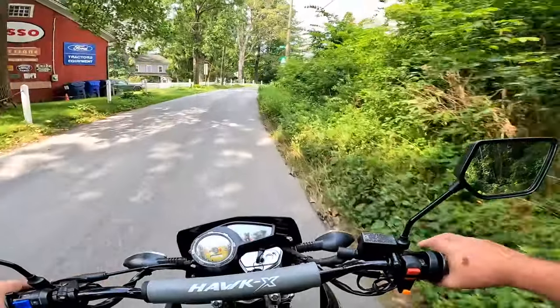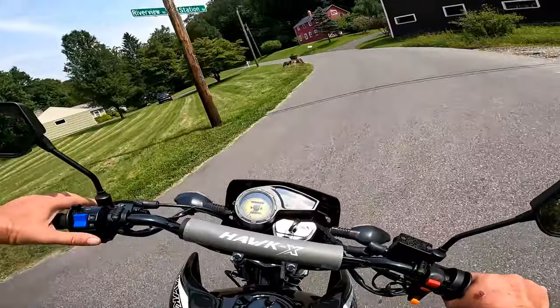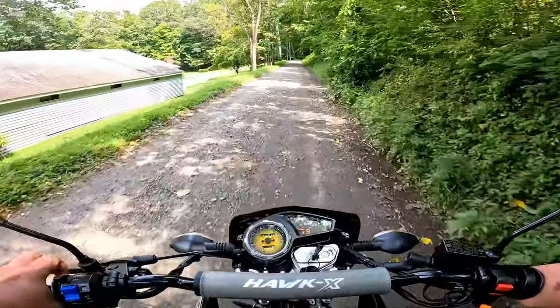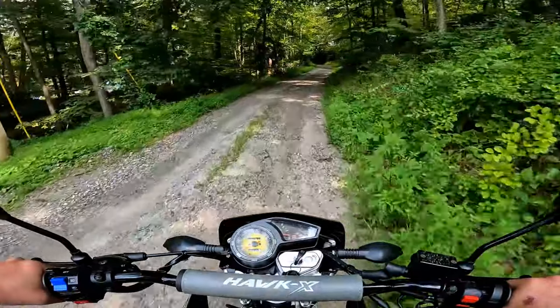I have that Lifan KPX 250 coming in — the X-Spect. Looks like a pretty promising bike. Six speed, overhead cam.